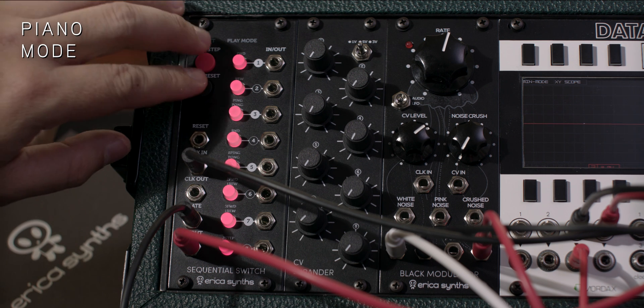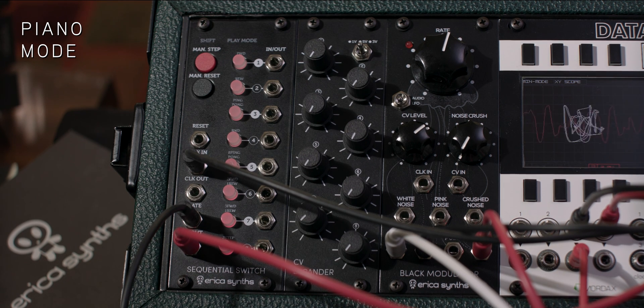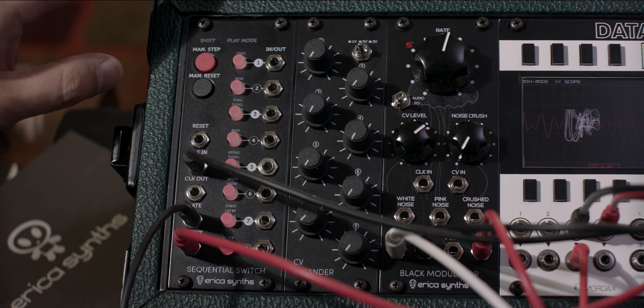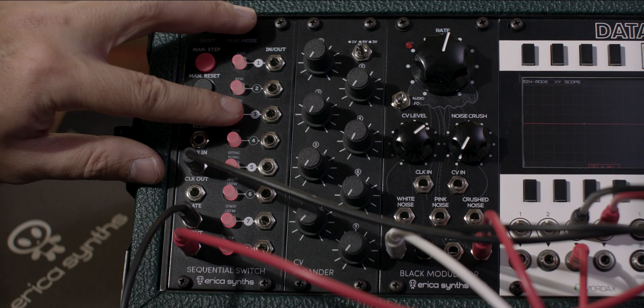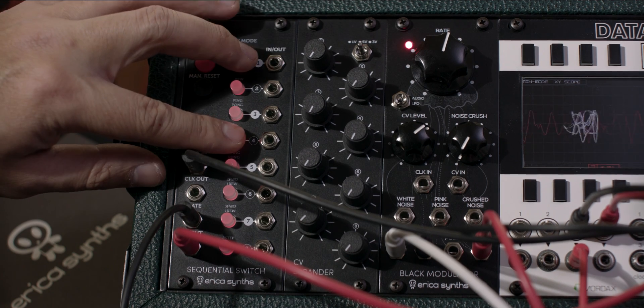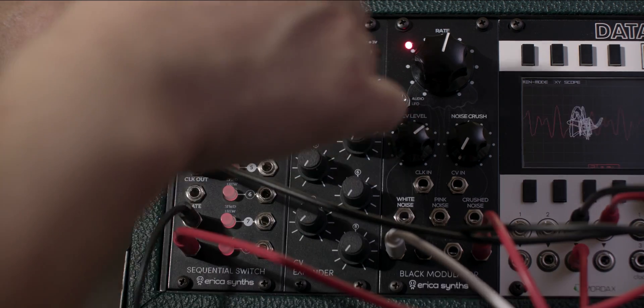Push and hold the manual step and manual reset button for two seconds to enter piano mode. The gate signal stops once you release the step button. Note that the gate output on the sequential switch needs to be connected to the CV input of your VCA or the trigger input of your envelope on your sound source.